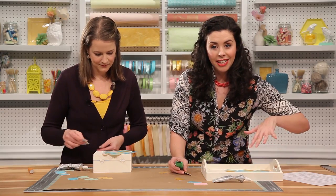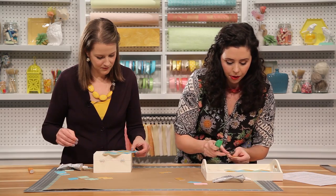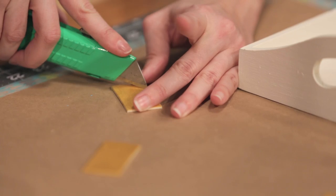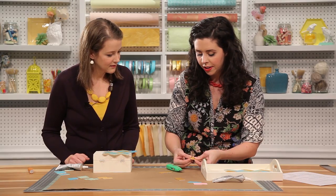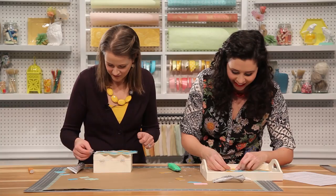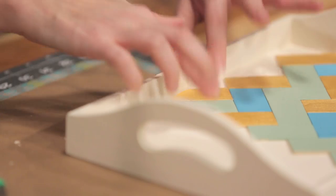To fill in some of these outer edges, you just want to eyeball what size you need your rectangle to be and kind of trim off the excess. I score it and then just snap that piece off and clean up the rough edges. You can see that piece can just pop right in like that.